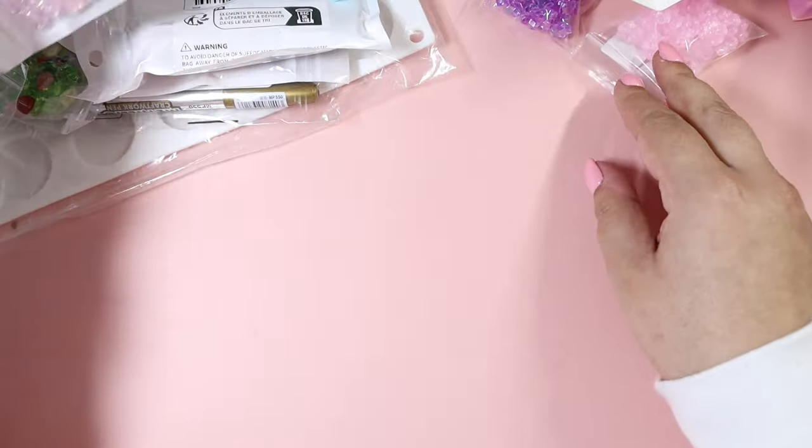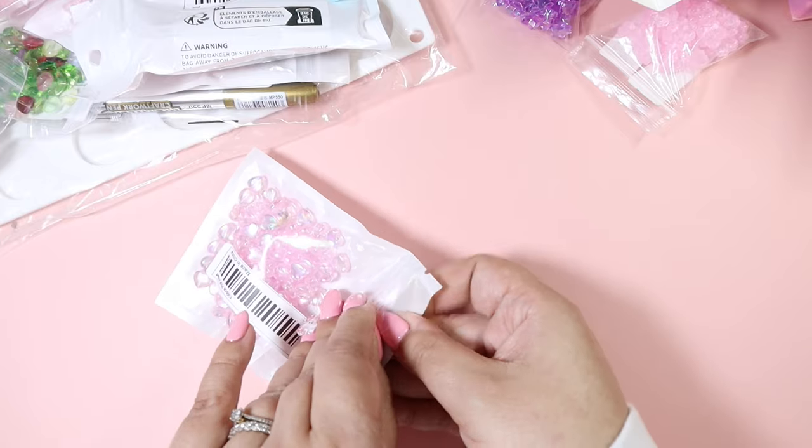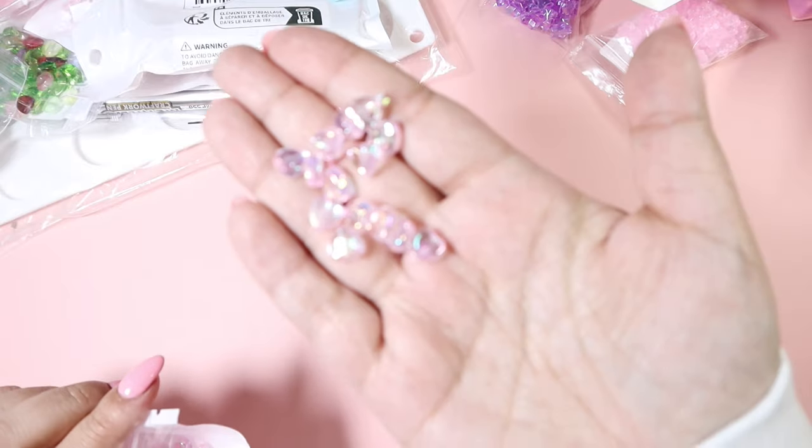Then we've got these AB heart beads — these are plastic, so they're great for friendship bracelets because they're not very heavy.